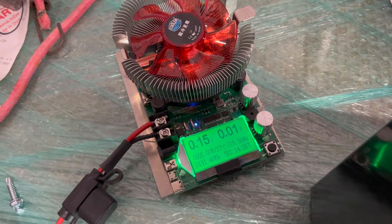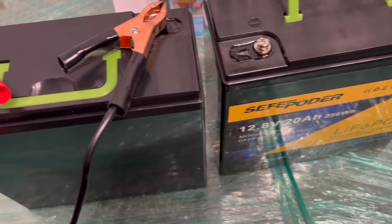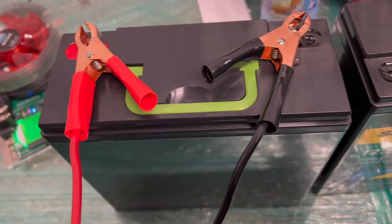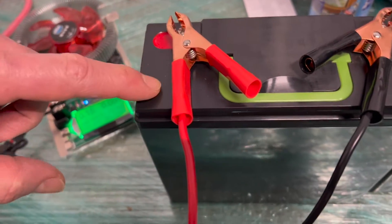So maybe this just happens to be a bad battery. We have a second one here and we'll run the same test. We'll let this roll and come back to see what the tested capacity of battery number two is.